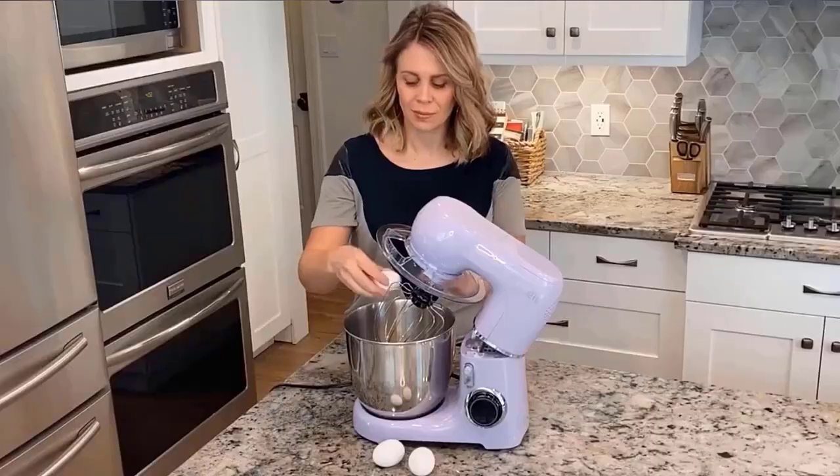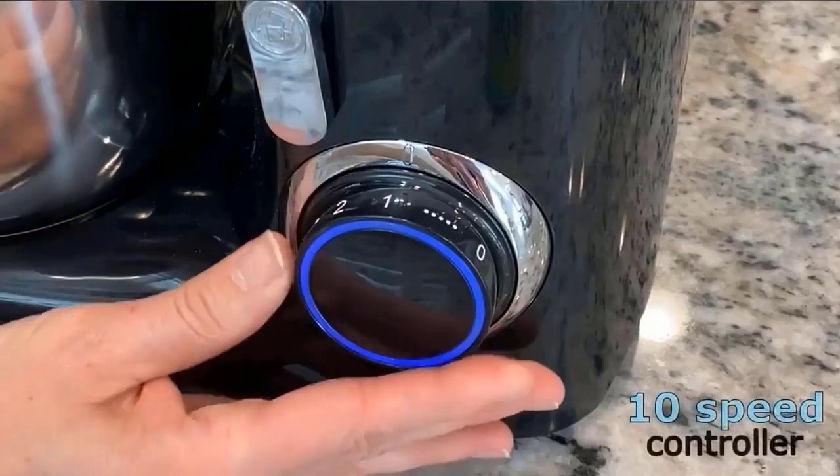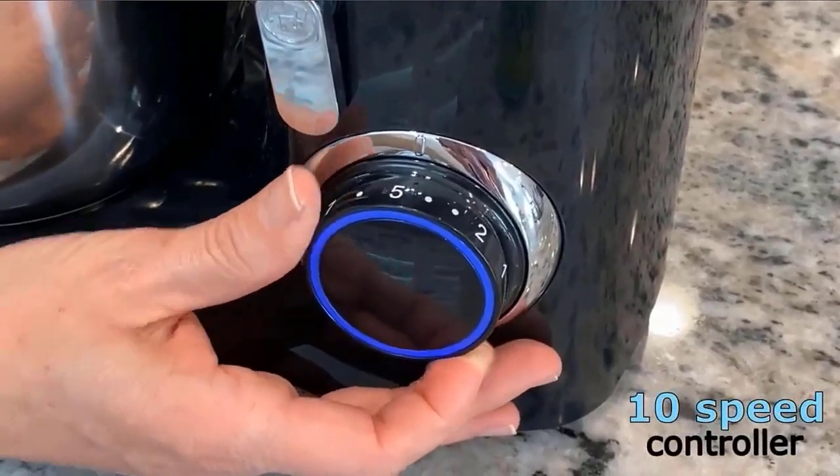Bright colors and character stickers bring you a visual impact. Decorate your mixer, adding vitality to your kitchen. Check the description for details and prices.